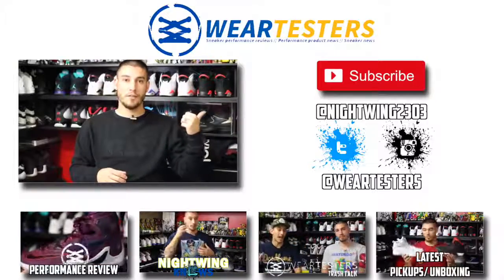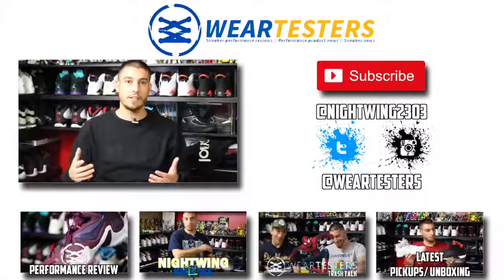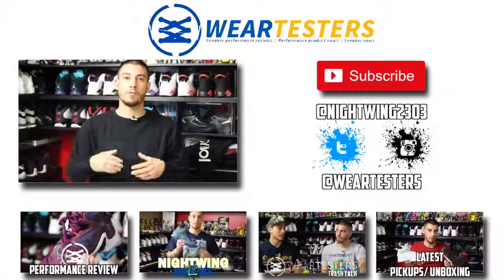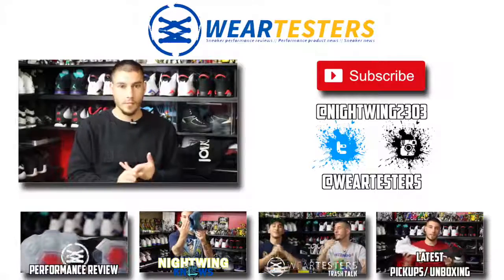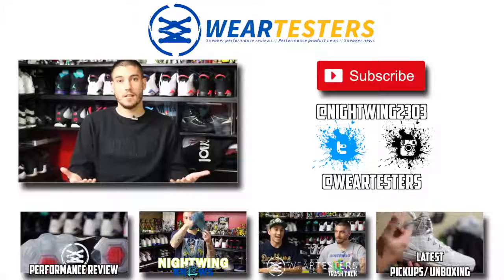Make sure to check out that subscribe button right over here. You can also follow me on Twitter and Instagram at Nightwing2303 — that's where I'm most active. You can also follow Waretesters at waretesters on both of those social platforms as well. Make sure you check out all of the latest video content below: the latest performance review, the latest Nightwing Knows, the latest Waretesters Trash Talk, and my latest pickup, review, or unboxing.